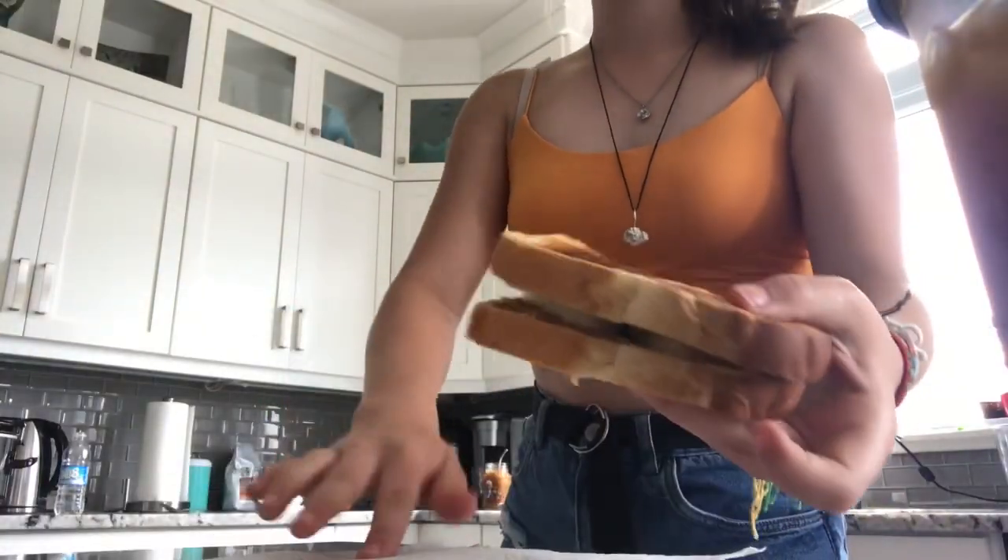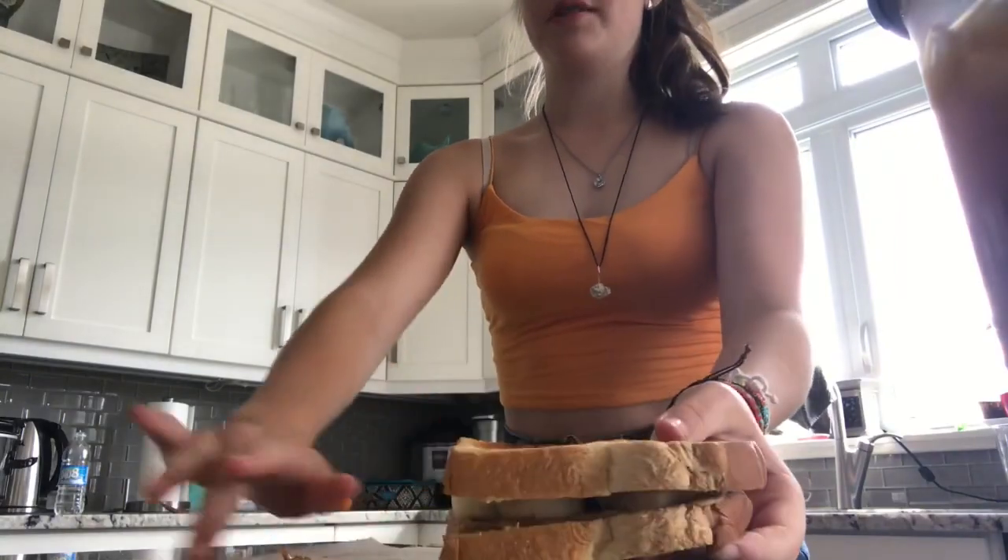I had a ponytail bump and was too lazy to straighten my hair, so I curled it, which took even more time. How does it taste? Peanut butter everywhere.